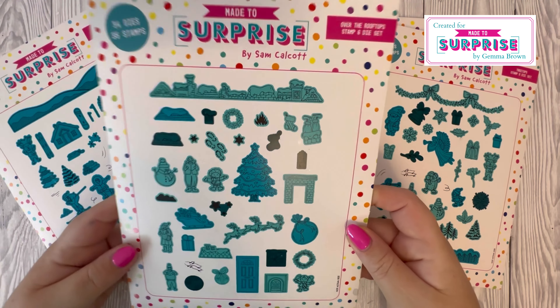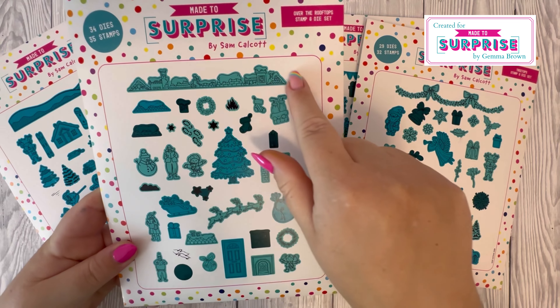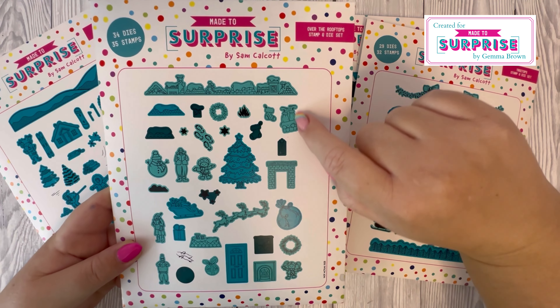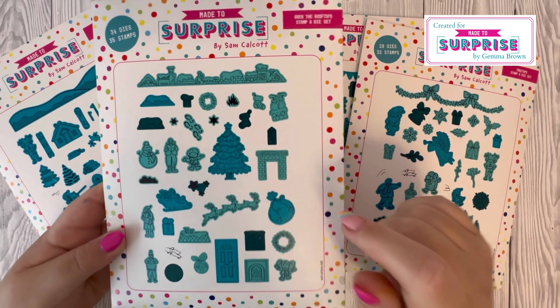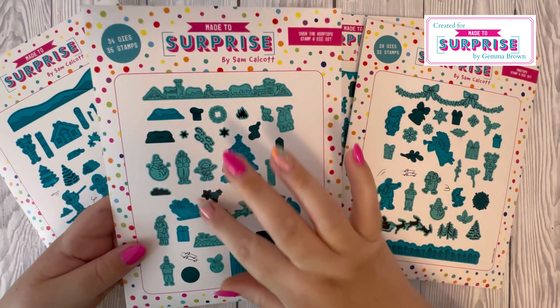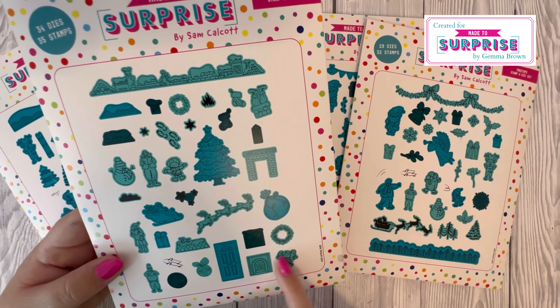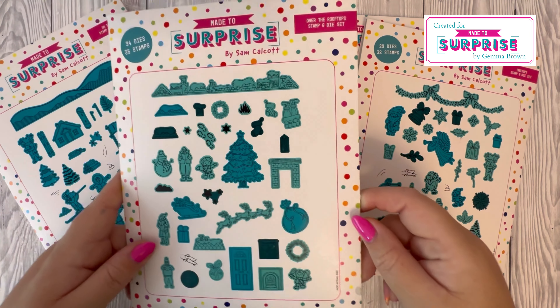Then 'Over the Rooftops' — we've got the tops of houses and individual houses as well. We've got Santa's legs and boots popping up, which is great for your movement, plus trees, snowmen, presents, a doll wreath, and these children — they're so sweet.